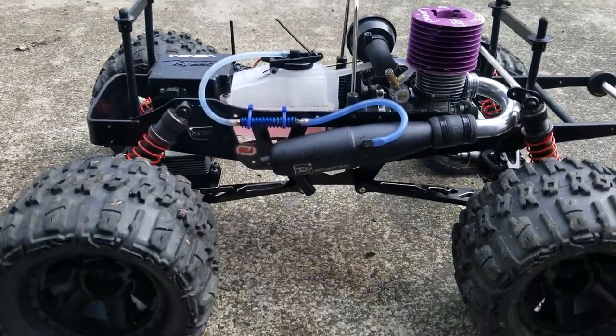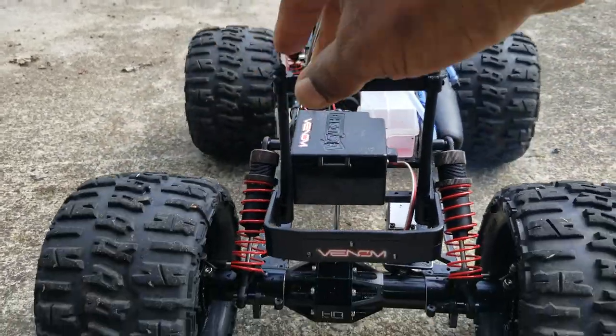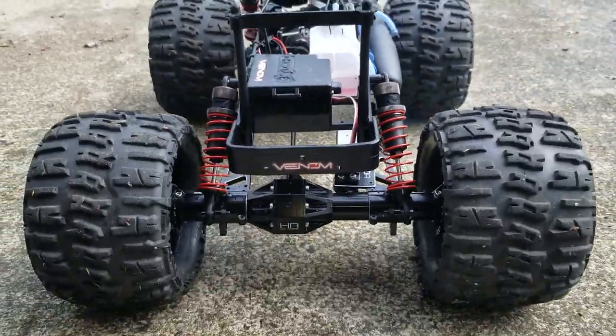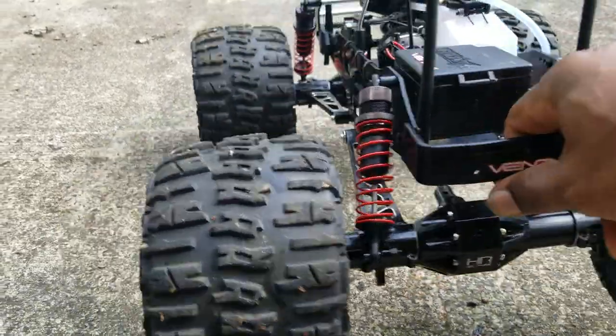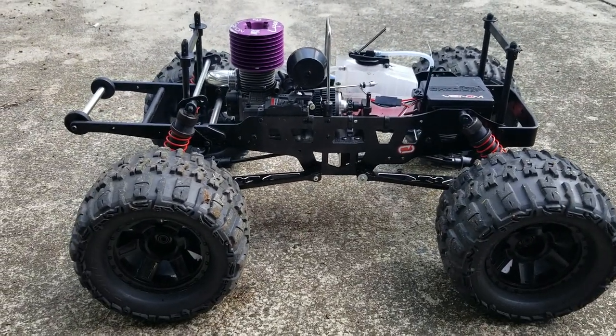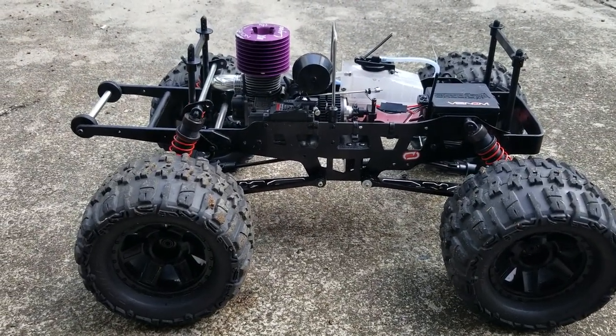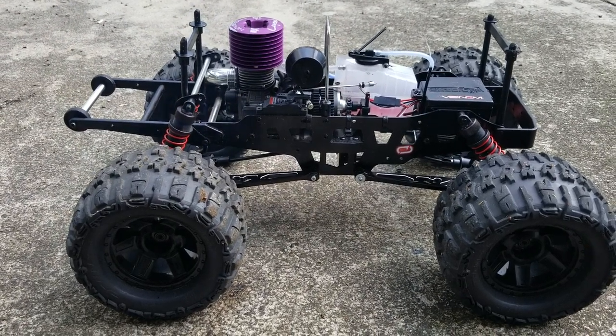But guys, this thing is a monster — I love it. After the upgrades the steering was really bad, but now it's a monster. I love this truck guys. I'm glad I got it. I turned it into a beast and I plan to be running this thing for quite some time — I don't ever plan on getting rid of it.